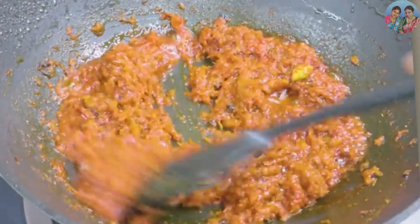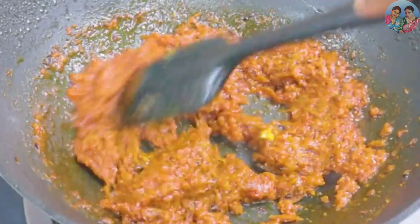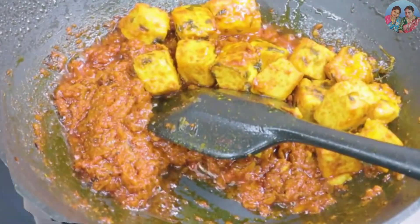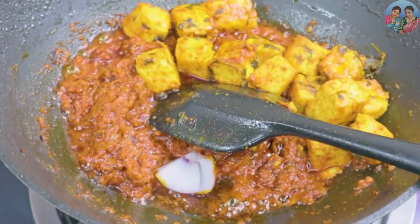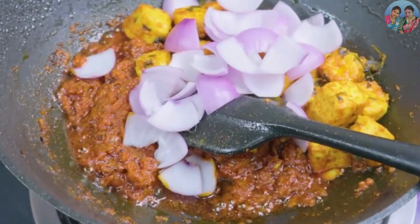3 minutes with medium flame. Put the pepper in the pan with a little bit, and put the pepper on the pan as well.